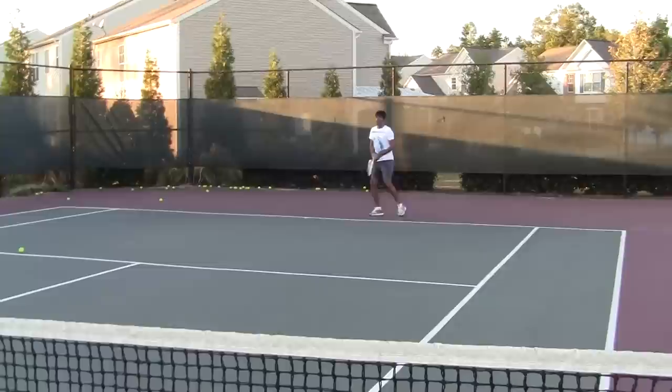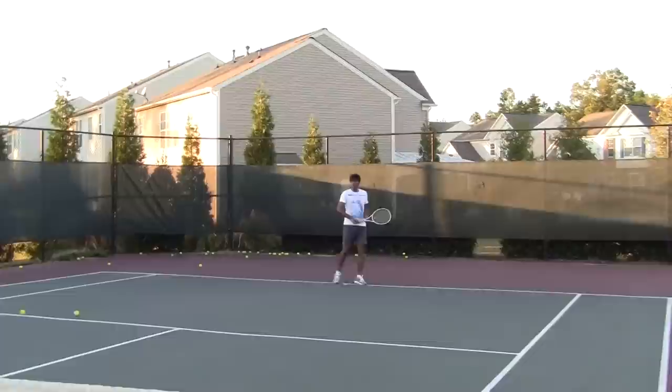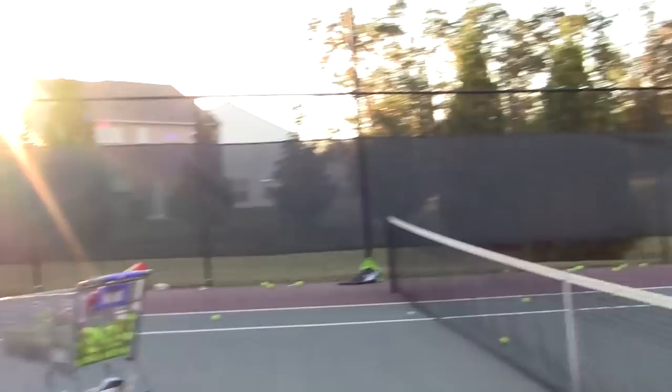Forehand's pretty good. They shouldn't be in the net — as tall as you are, they should be three feet over the net, please. Good. And finish into your left hand on your forehand. Finish into your left hand. Look, don't do this — don't cross yourself up. Finish like that.